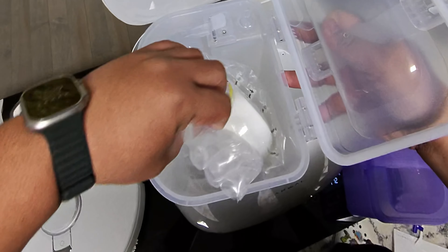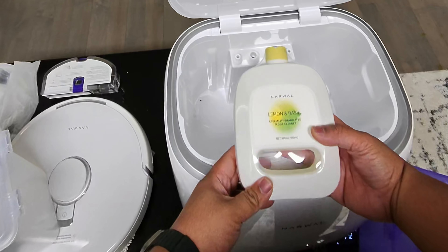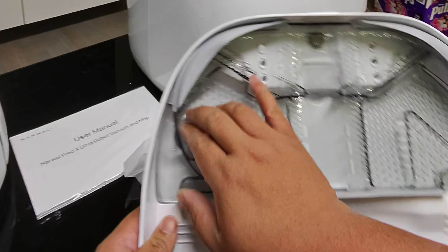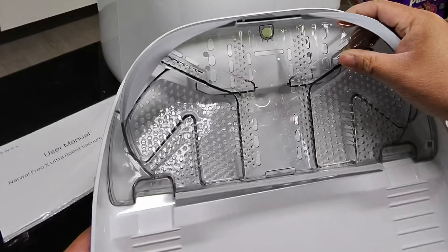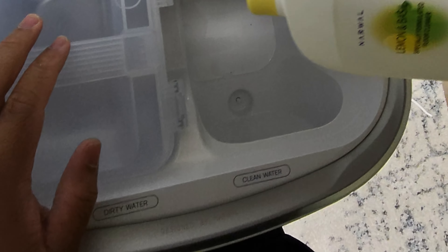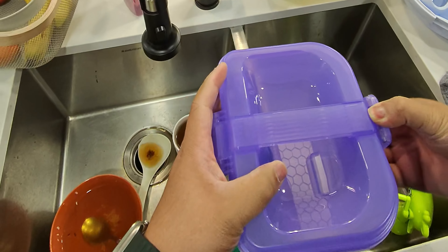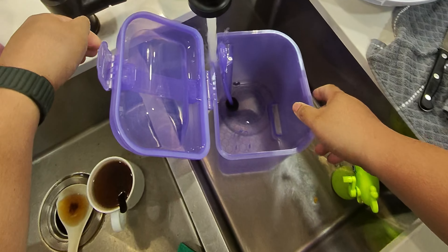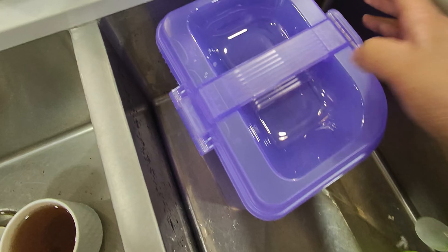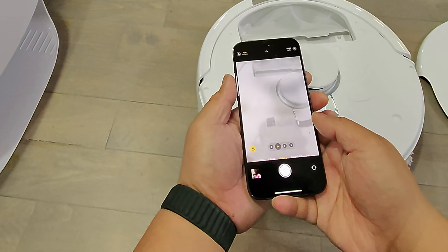Inside it comes with detergent that you can use. When there's no detergent, the dirty water tank can get really stinky, but with this you'll be able to eliminate those odors. The base that cleans the mop also comes off so you can clean it. To install the lemon and basil cleaner, look at the clean water side and it just drops down like so. Now let's fill up the clean water tank, close it down, take it back to the station, and scan the QR code.